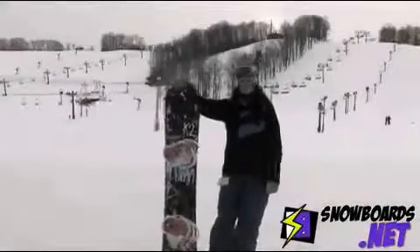Hi, I'm Jenna. I just got off the K2 Turbo Dream. I'd give this board 4 out of 5 stars.